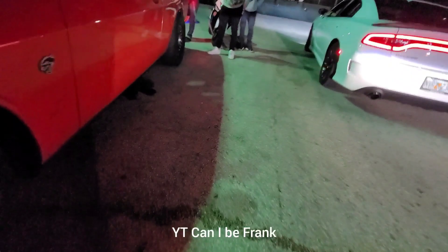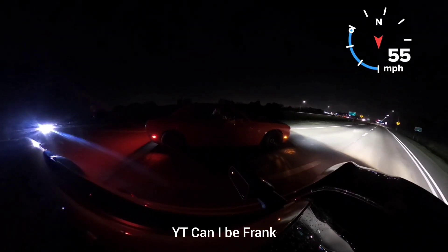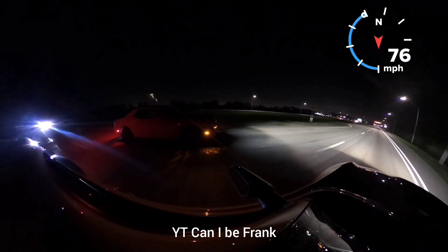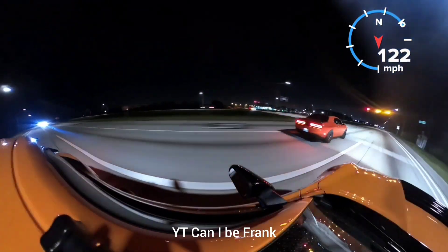Hellcat should hook — look at these tires, 15-inch conversion. Go! Go!